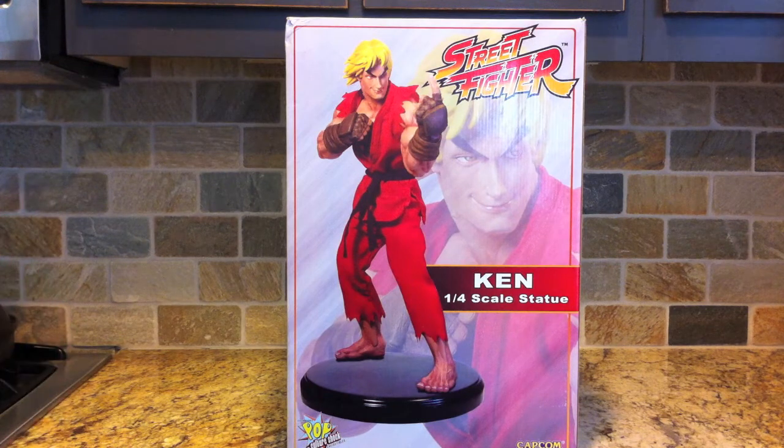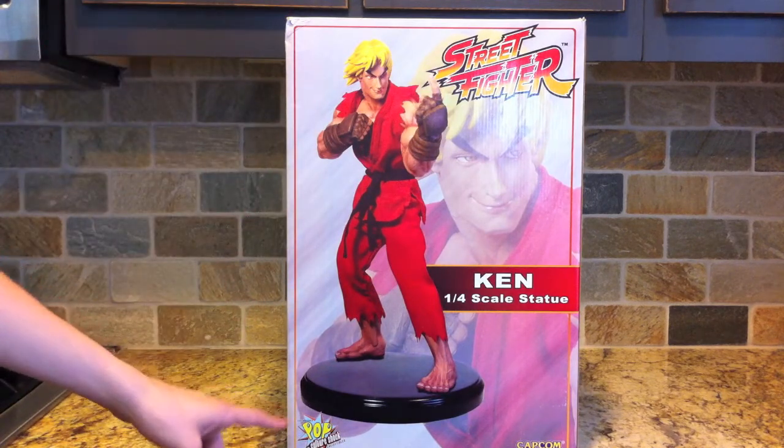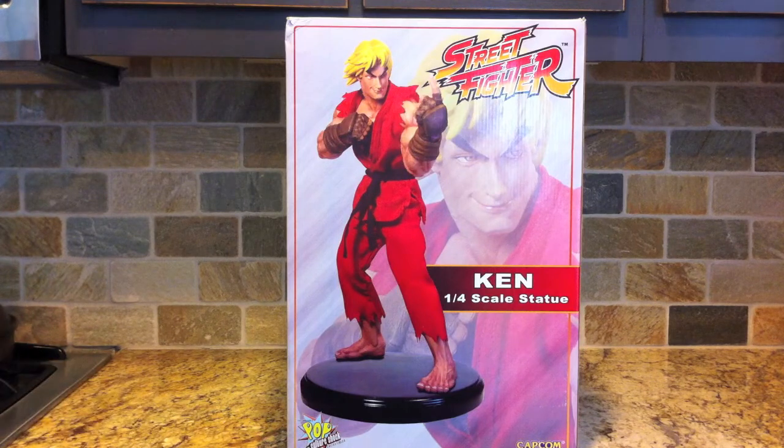Hey everybody, today I have a freaking amazing statue for you guys. This is my favorite Street Fighter character, Ken, from Pop Culture Shock Collectibles, 1/4th scale premium format statue.